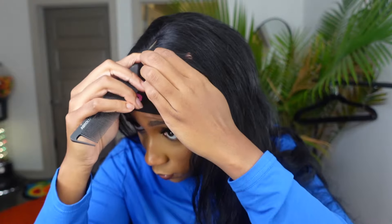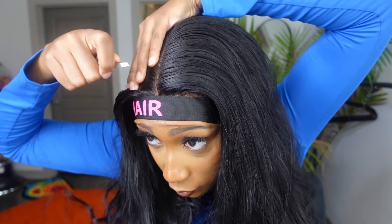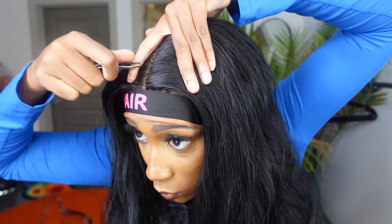I think I'm going to keep this body wave look because I haven't had body wave hair in so long — this is cutesy, this is glamorous, I like it. Because this is a 13 by 6, we can have a nice long middle part — yes, bam! We're going to make this middle part just a little bit wider so we'll pluck it a little bit and add a little makeup to the middle part area.